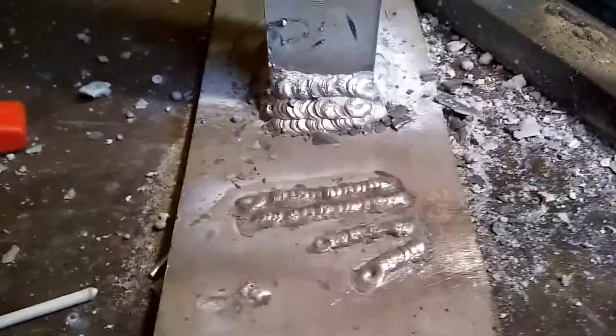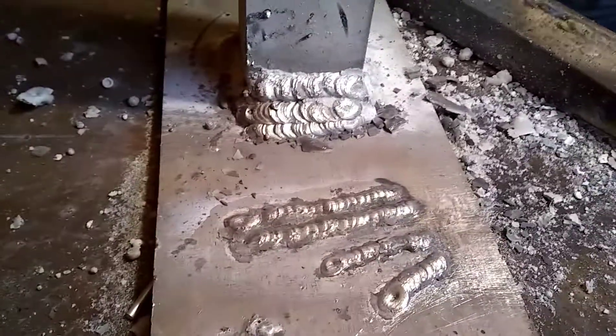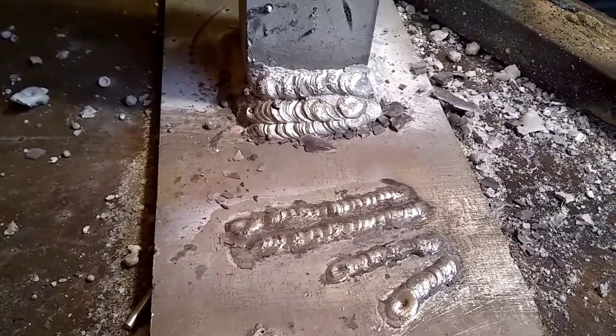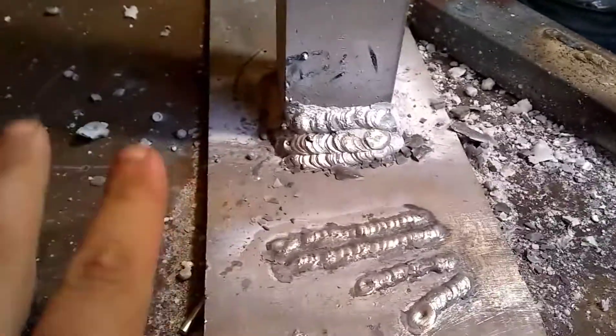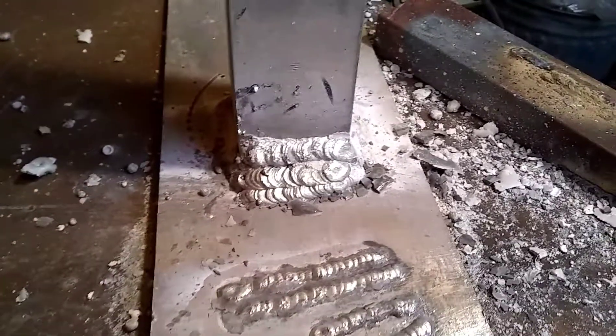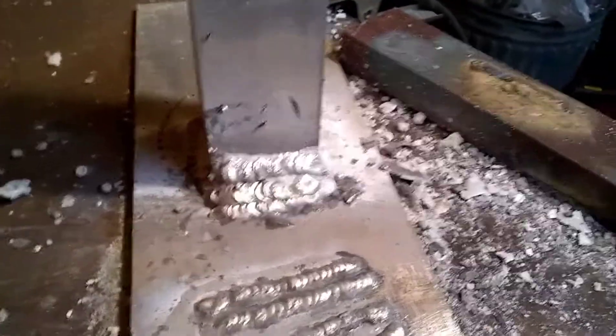It's unbelievable. When you dip the rod in there, the little fluxes on the rod actually create the puddle. And then you get going and it looks just like AC. The fluxes go ahead of it and clean things out. If you have a little push angle, the fluxes go ahead and wipe that surface clean and you come in dabbing behind it.